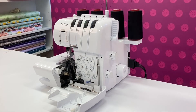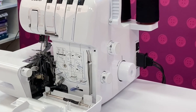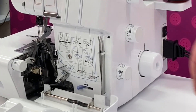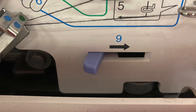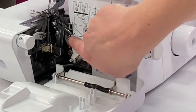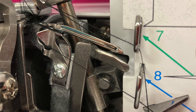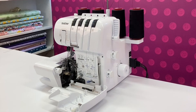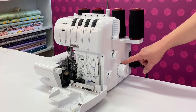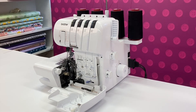It's vitally important that you ensure your threads go through every single part of the thread path as shown on the diagram. One feature we absolutely love on these machines is the threading assist lever, which is number nine on our diagram. This pulls out the lower looper into the perfect position for threading. In order to get the looper into the perfect position you also need to make sure the notch on the hand wheel matches the marking on the machine. Remember to turn it anti-clockwise towards yourself to avoid any mishaps.